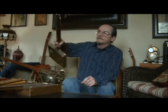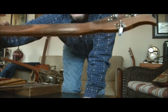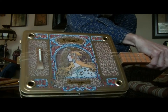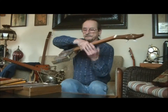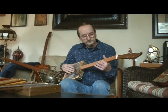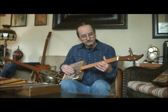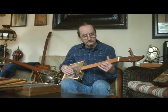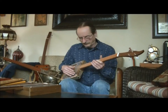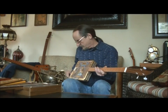Now this one's a little different. There's the head, the neck. This one's made of an old cookie tin — a Whitman's candy tin, I'm not sure which. It's got its own unique sound.